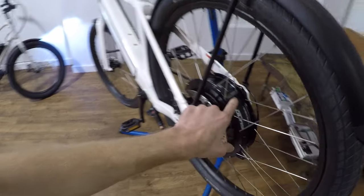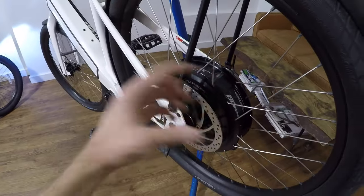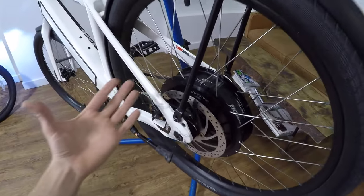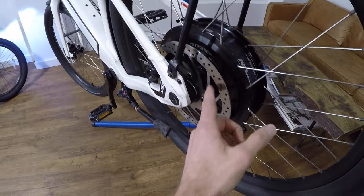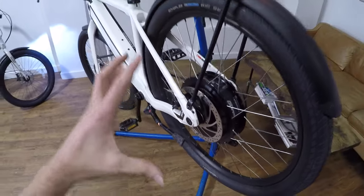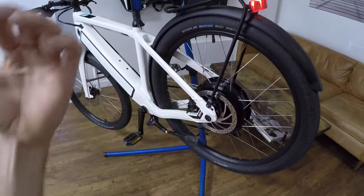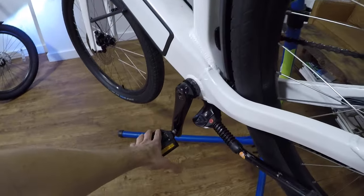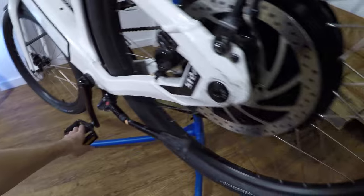This is a gearless direct drive motor back here. It doesn't have any gears inside — it's not as easy to hear, it's really quiet. It actually offers regenerative braking as well to help save your disc brakes. So what I'm trying to say is this is very fancy. It's a little bit quieter, so we're going to have to listen closely to hear the motor. I'm going to take this crank, I'm going to pedal, and we're going to try to get that motor activated.